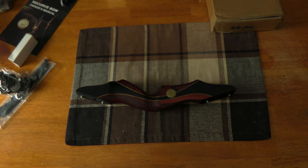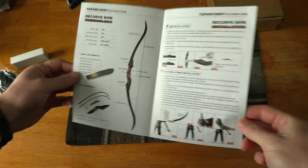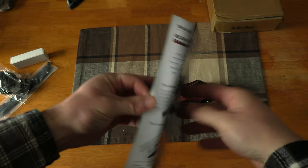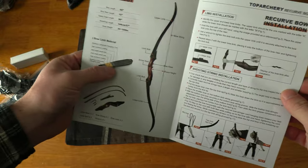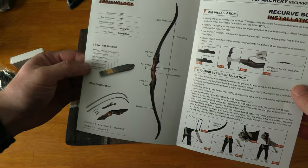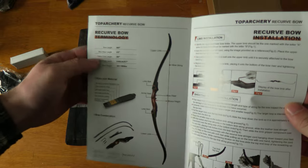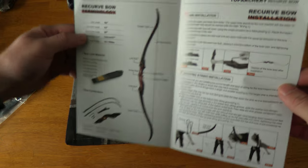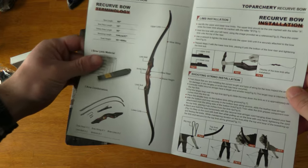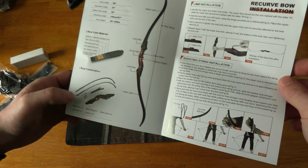I'm going to get the limbs out and put this bow together. Looking at the manual — it's very well-instructed with all your safety warnings on the back. It shows you the limb material, which is a maple core, always good, with black fiberglass front and back. It's a 60-inch bow with a 15-inch riser length, which I like. You can get it between 30 and 50 pounds — I got mine at 45. It shows you the parts, limb bolts, limbs, and riser.